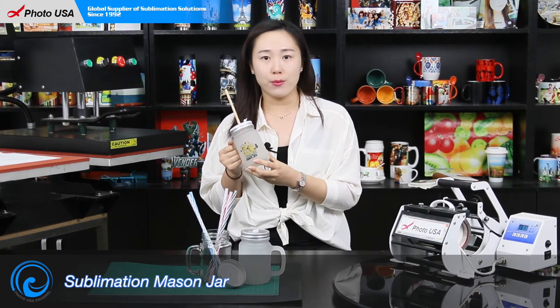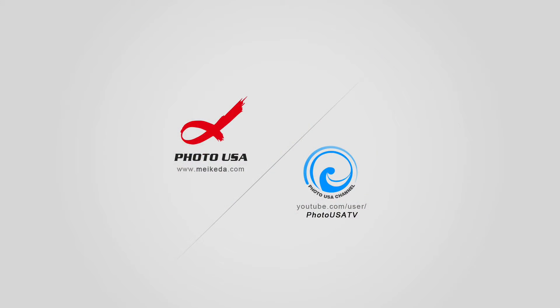Now let's begin to print. The machine we use is the Arc Multifunctional mug press. We have to set the temperature at 340 Fahrenheit, and the time is 15 seconds. Let's do some preparation work while the mug press is preheating.